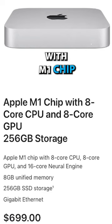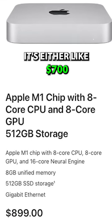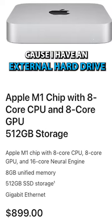It's the new Mac Mini with the M1 chip. It's either $700 or $900 — I've got the $700 one because I have an external hard drive.